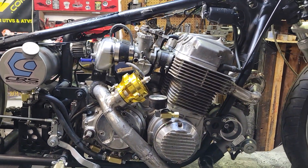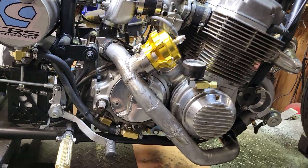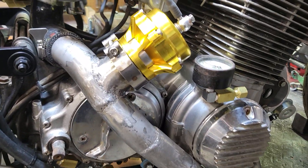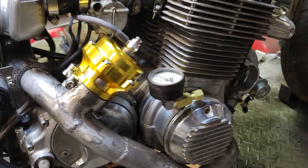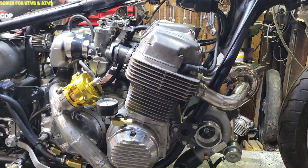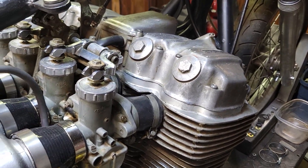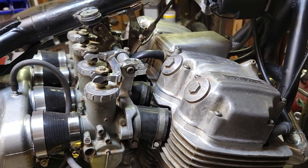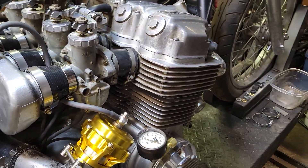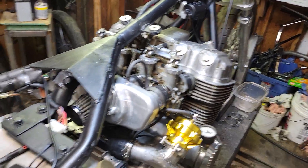Hoping all this is going to come together real nice because we got a bunch of parts that are supposed to be here this week, but everything is moving slow as usual — we're getting there, definitely getting there. I wish I had some fuel to it so I could fire this thing up and hear it. I am chomping to hear it, especially with the big race cam that's in there. Not sure who made the cam but it is a big lumpy cam and I can't wait — it's very close.